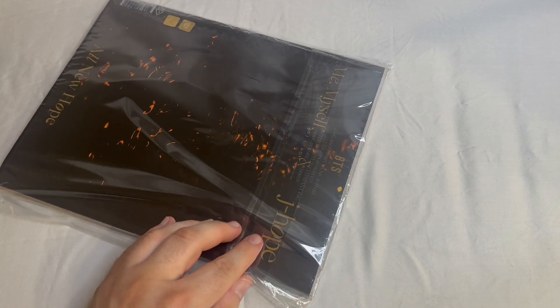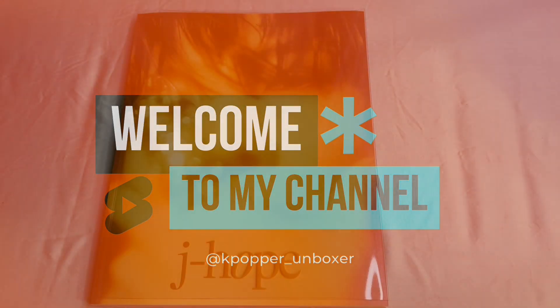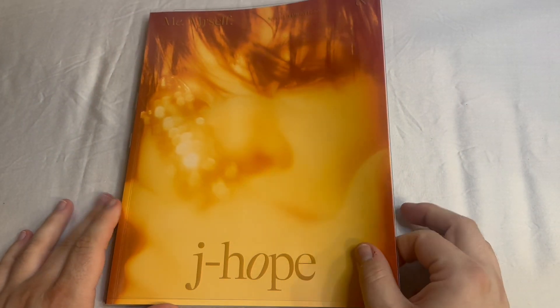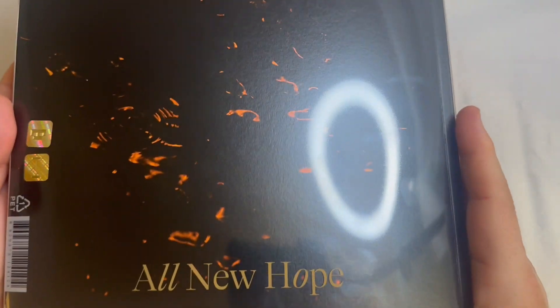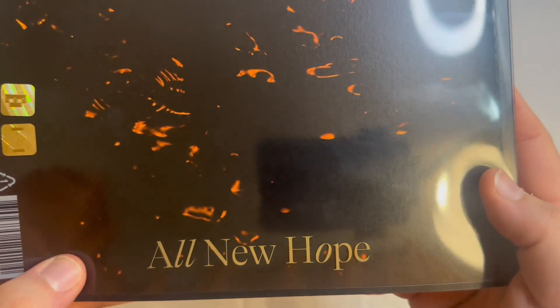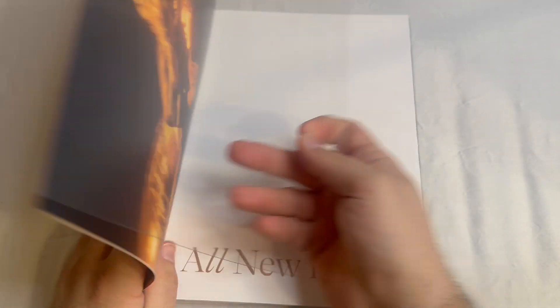Let me take it out of the plastic and we'll be right back. Okay, today we got J-Hope's Photofolio. It has a plastic cover, of course, like everyone's. Me, Myself, and J-Hope. An All New Hope. Stickers. Let's take off the plastic covering so we can look at everything.